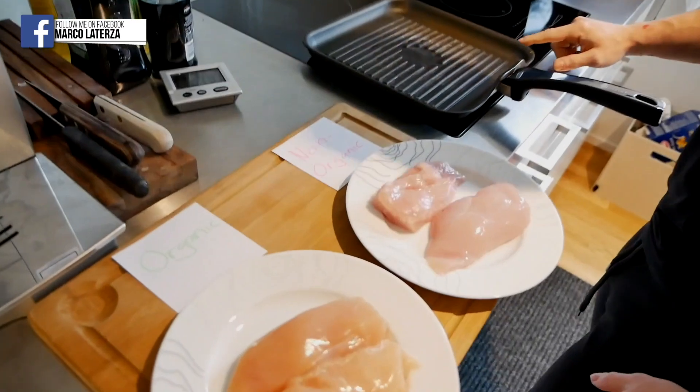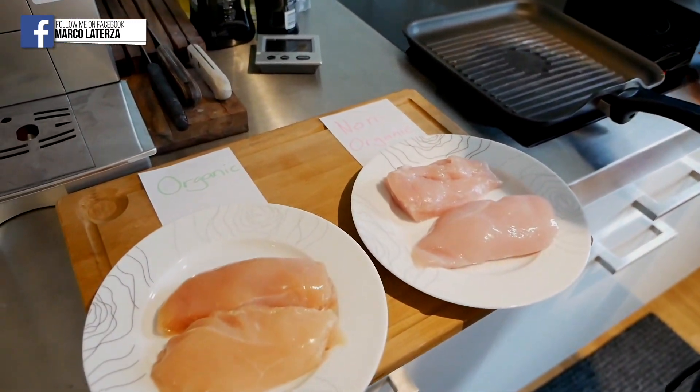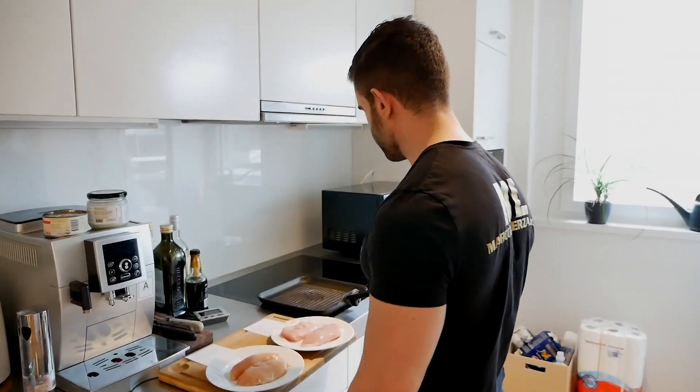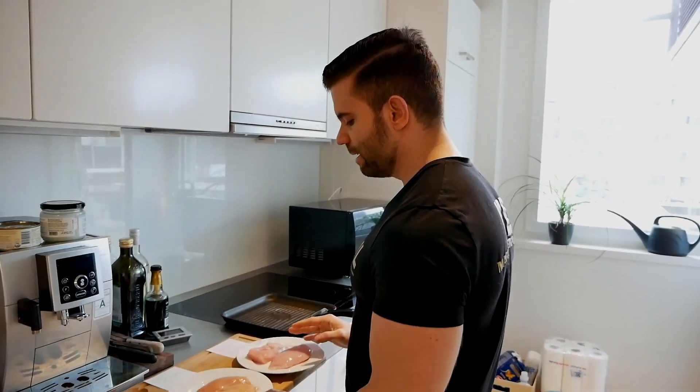Here in Switzerland most supermarkets do have organic chicken, but some don't carry it. I think it's a good investment to pay a bit more for the meat — rather eat less meat, but when you eat meat, eat high-quality meat. I think the organic will be slightly heavier after cooking than the non-organic, but let's see.